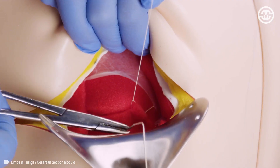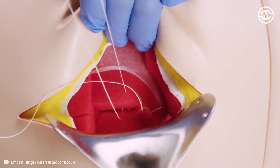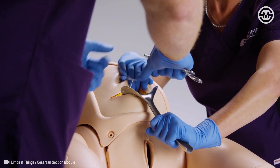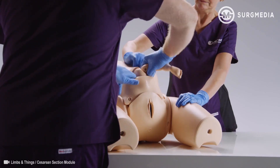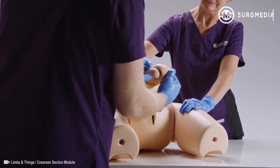Layers can be sutured along with in-situ repair of the uterine wall. The pre-incised delivery skin provides a durable and realistic full-term abdomen, making it ideal for repeat practice of difficult deliveries.